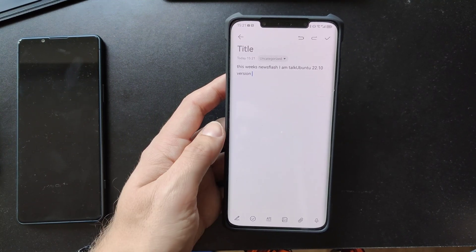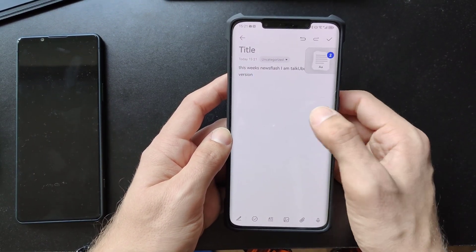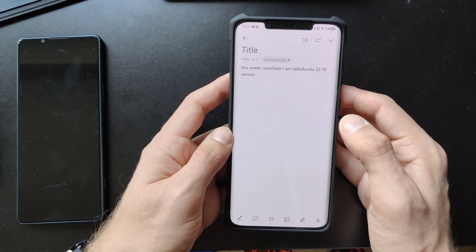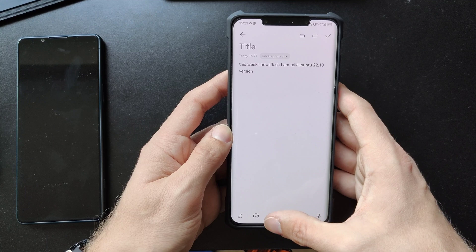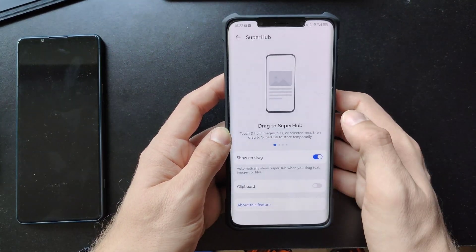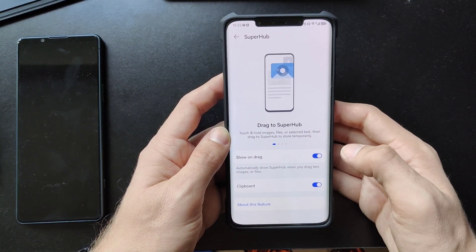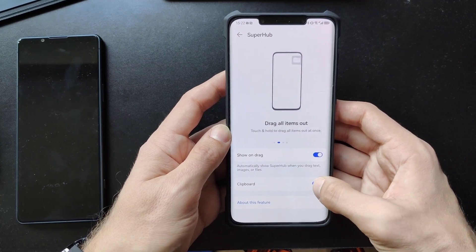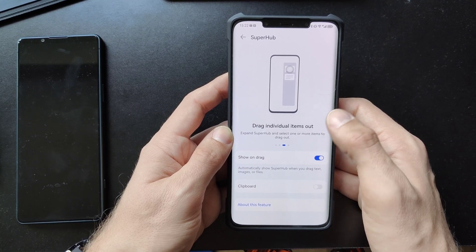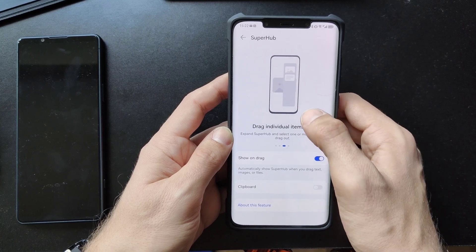I think this method is a little bit better because you have this always-floating Super Hub which allows you to store all your clipboard data that you want to copy somewhere else — pretty nice indeed. You can also control it: I prefer having items appear in the Super Hub only when I manually drag them in, and otherwise use the normal clipboard.